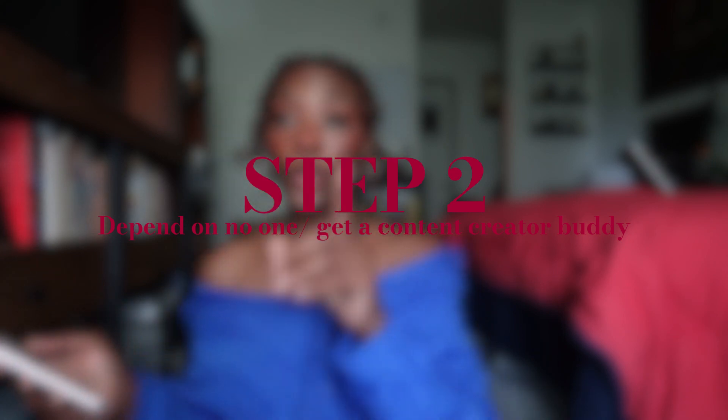Step two: depend on no one, or get a content creator friend. A content creator buddy is great, but there are disadvantages — the person has to be interested in content, has to like taking pictures, and has to actually want to be there. If they don't want to be there, they won't do their best job. It could also create excuses that prevent you from being consistent. That's why I'll always recommend taking pictures solo and doing your content day solo.